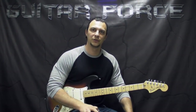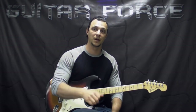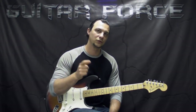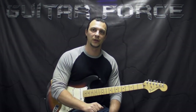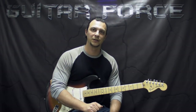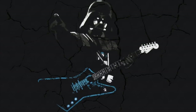Alright guys, that brings us to the end of this lesson. I hope you liked it. If you did, please give it a thumbs up — also comment, share, and subscribe if you are new to my channel. Don't forget to visit GuitarForce.com for more guitar-related stuff. Also check out Get Experienced if you haven't had a chance. In the meantime I'll see you again — take it easy, and as always, let the force be with you. Take care.